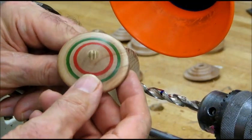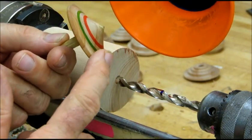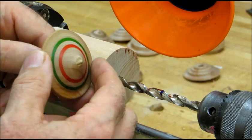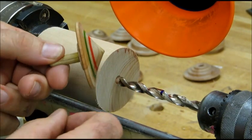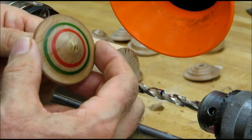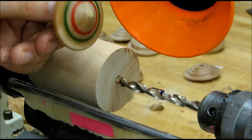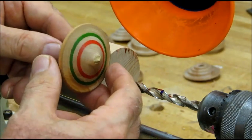We're going to make a blank for a simple top like this. This top gets turned just on one side. It's made out of a blank that's three quarters of an inch thick, and the outside diameter is about anywhere from one and seven eighths to two and a quarter inches. This particular one is about two and an eighth.